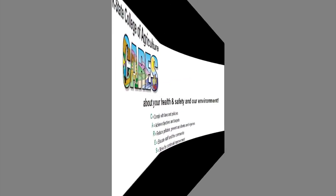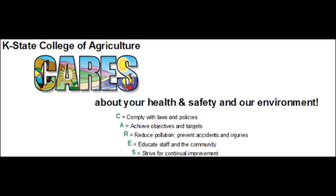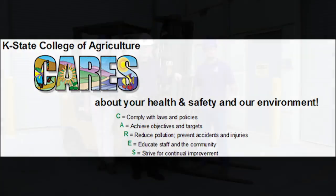K-State College of Agriculture cares about your health, safety, and our environment. You are integral to the success of our organization. The purpose of this training is to assist you, the trainer, in administering the certification program for personnel operating forklifts. You may find additional guidance to augment your training program in the College of Ag Environmental Health and Safety Forklift Standard of Practice.